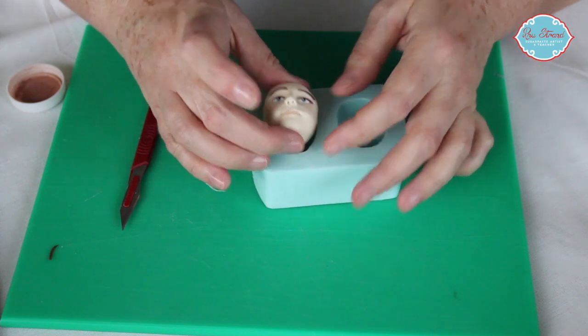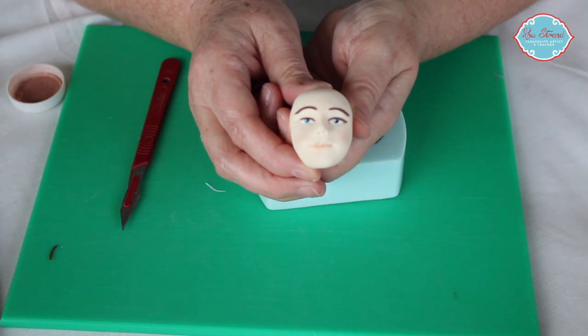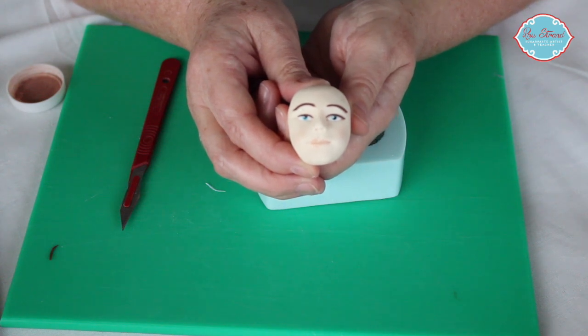And then we have our chap ready for some hair and ready to go onto your figure. See you here. Bye.